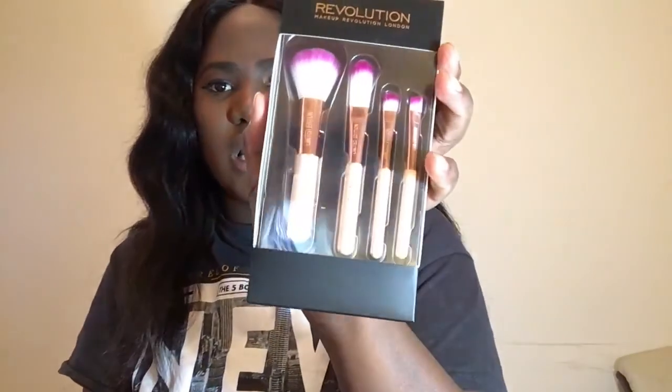The next thing we got is this Progo brush — it's just a mini brush. I feel like this one is probably good when you're traveling, or when you're going out and you don't want to bring all your brushes. You can just use this because it's so small and then you're good to go. I feel like maybe they could make it a little bit bigger though — I don't like small brushes.